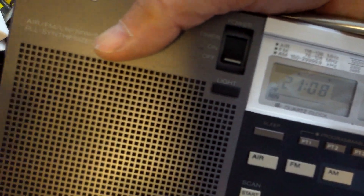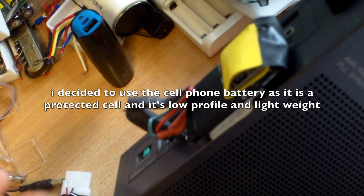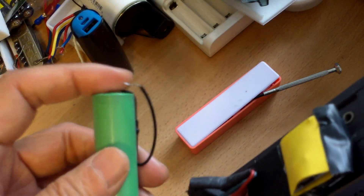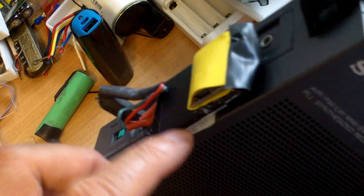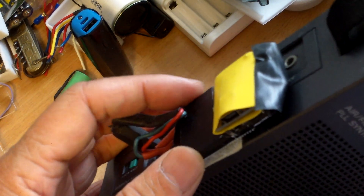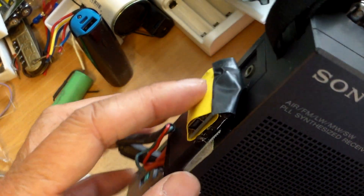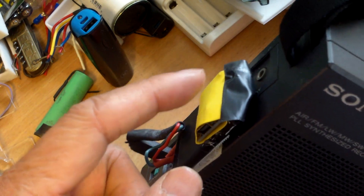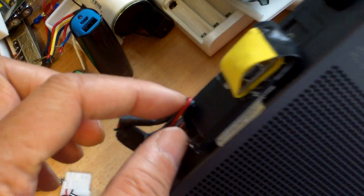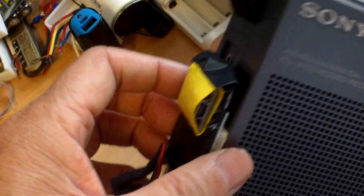Here's an update on powering this Sony shortwave radio with lithium batteries. Originally I was thinking of using an 18650, but I ended up using an old cell phone battery — probably about one amp at about 3.7 volts. I connected a barrel connector to a lithium battery charging board, and the input from the board is connected to the cell phone battery.